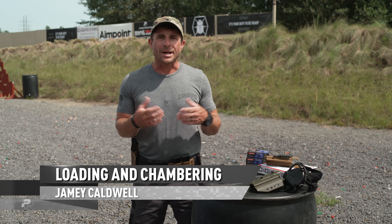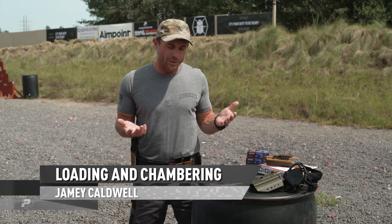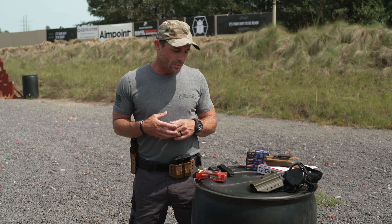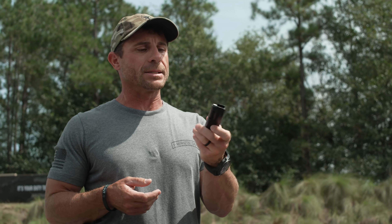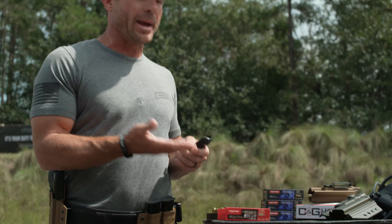I want to talk to you about something that's fairly basic but I think is overlooked, and maybe I've got a little shortcut that can help you out. So let's start with loading our magazines. We've got our magazines from our manufacturer — this is a magazine for my new PDP from Walther — and I've got my ammo here.